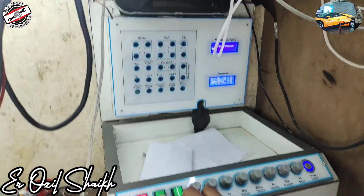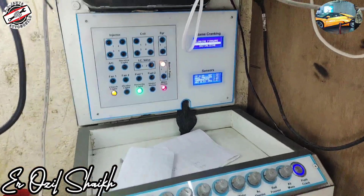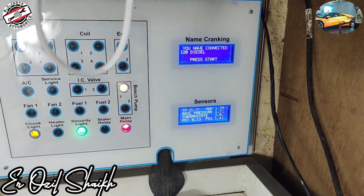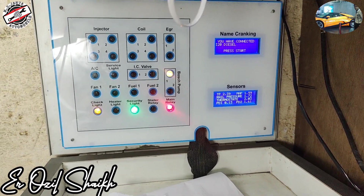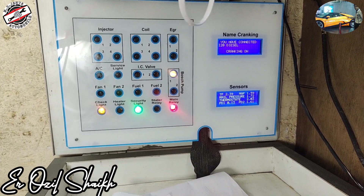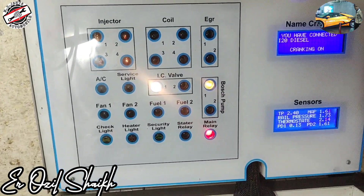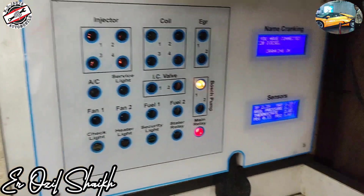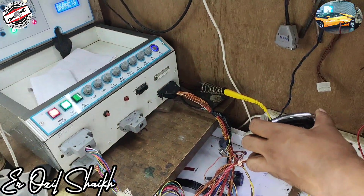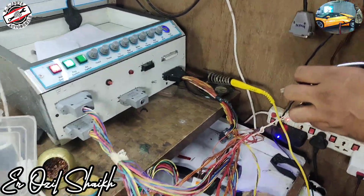This is our main relay and this is our ignition switch. When we turn on the ignition, you can see the check lights, immobilizer light, main light, and wash pump light showing on my machine. Here you can see the i20 ECM connected — when cranking, the injector will be fired as shown. The injector firing LED is glowing step by step, and this is our key held at the ring.